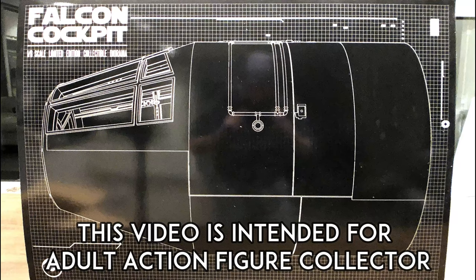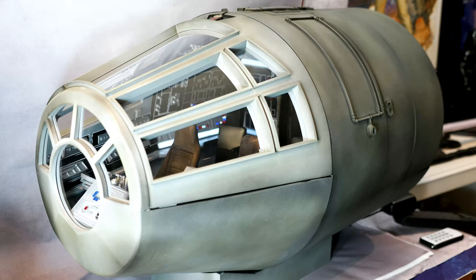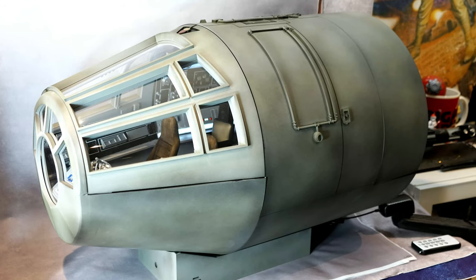Hello everyone! How's everybody doing today? And today we are doing a Diorama photo review of this legendary 1:6 scale Millennium Falcon.